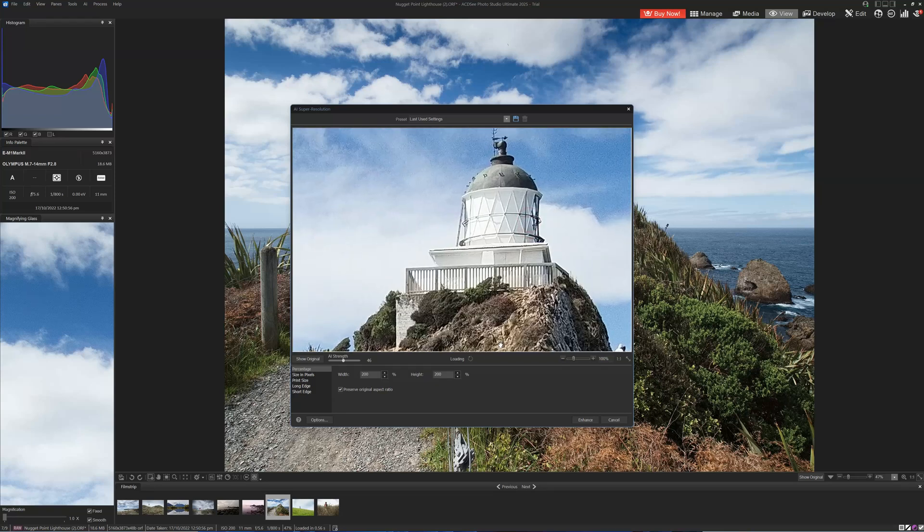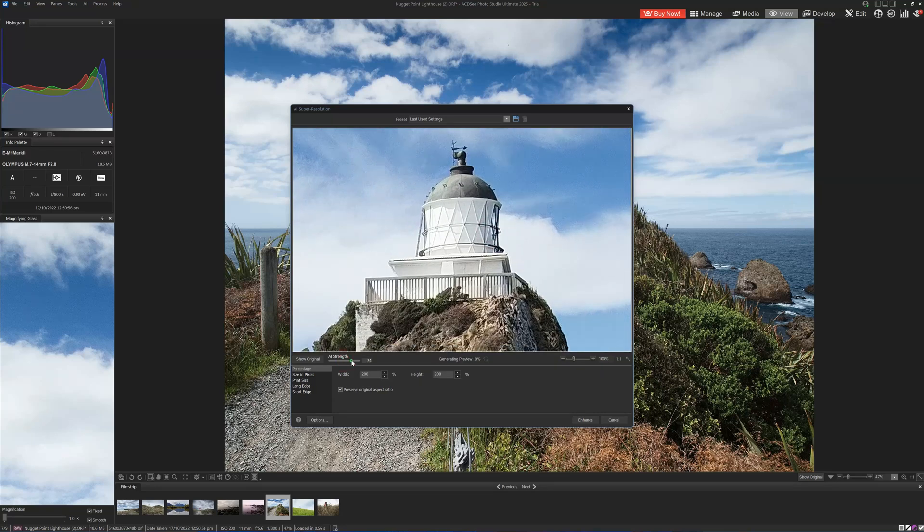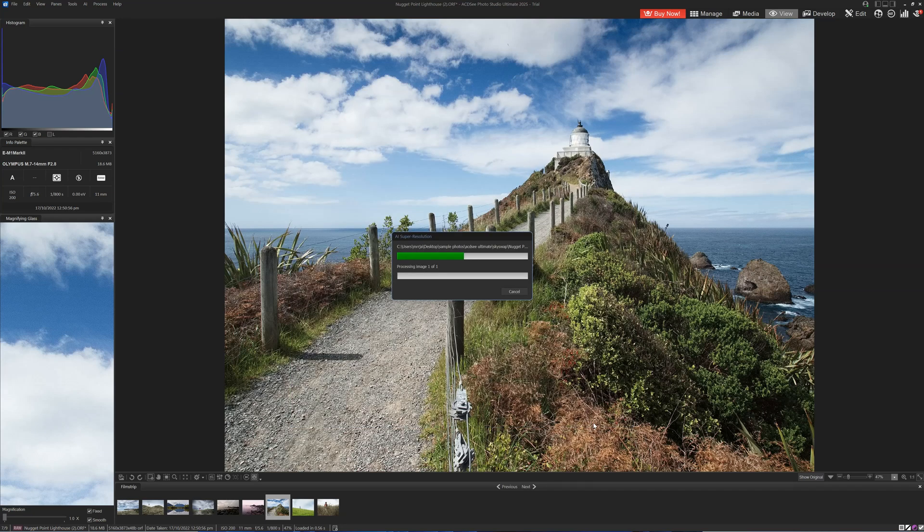This is what ACDC AI Super Resolution looks like. In terms of controls, there's not much to do. We have an AI Strength option, which looks like a detail/sharpening tool. We have the option to specify how large we want to upscale our image. You can go as far as you like, but the final image must be below 16,000 by 16,000. Once you've done all of that, you hit the button and then you wait — ACDC AI Super Resolution is one of the slower upscalers I've used, perhaps even the slowest.